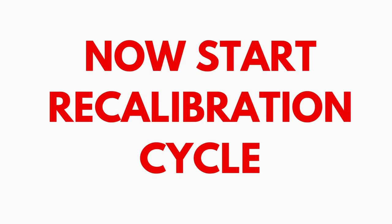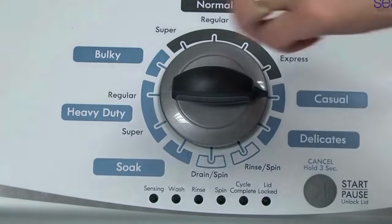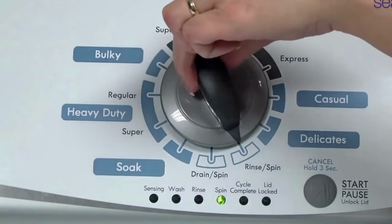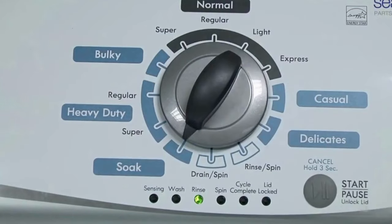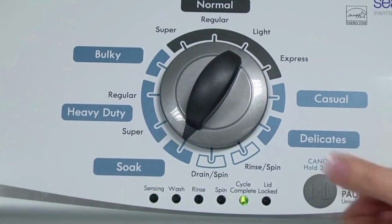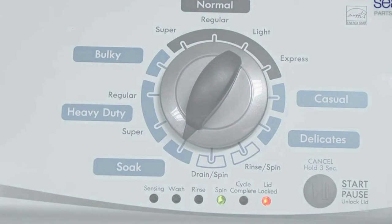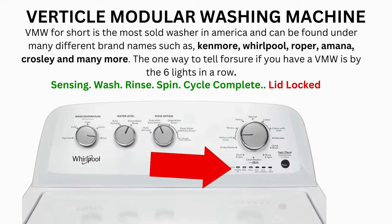In the diagnostic mode, with all lights flashing, select the calibration cycle by turning the control dial 4 clicks clockwise. When you're on the correct setting, the rinse light turns on, then you simply press start. It begins the calibration cycle, which runs for 2-3 minutes as it checks all the cycles and functions on your machine. When the calibration cycle ends, if all goes well, the lid unlocks and the washer shuts off.